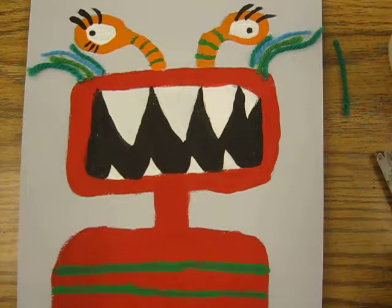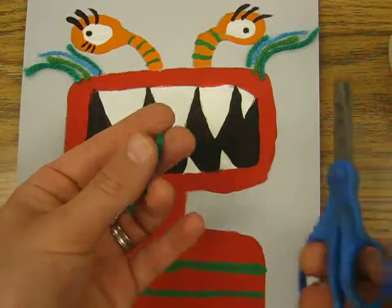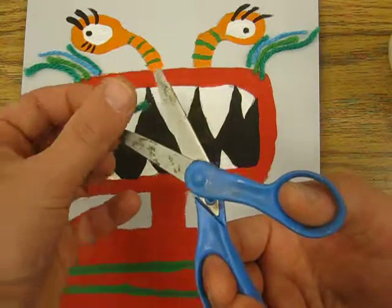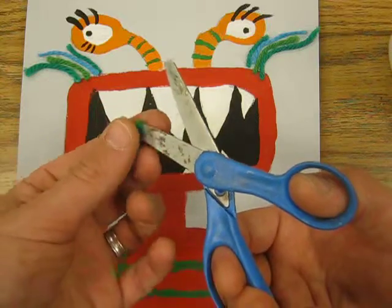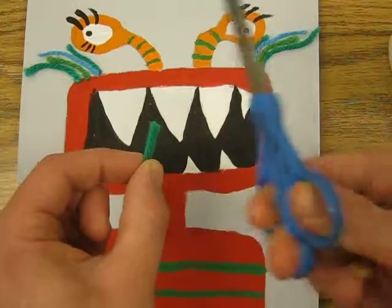Today you're going to put the hair on your monster, and there's a little trick to using yarn with these scissors. You want to open them up, and then you wrap your yarn over the blade and hold both ends down here, and then you're going to trim it.